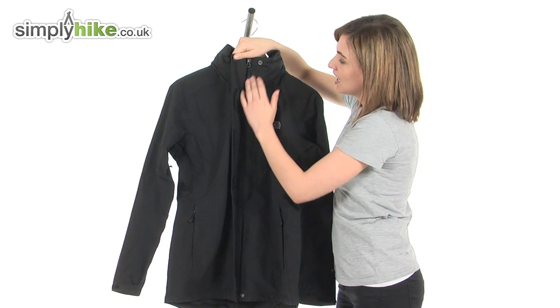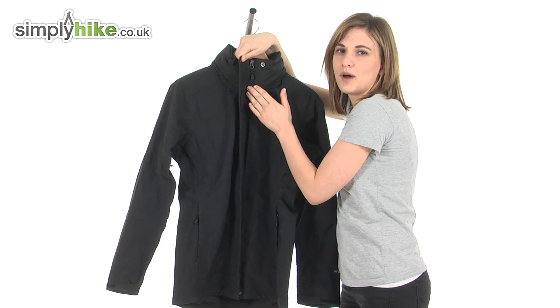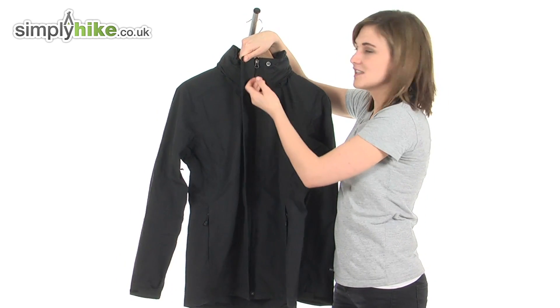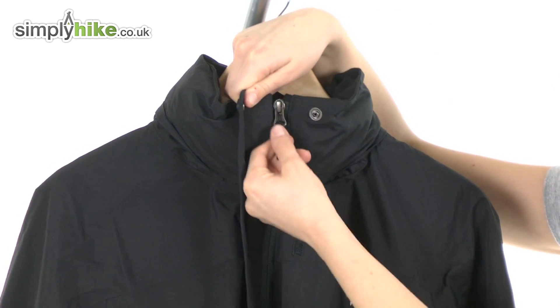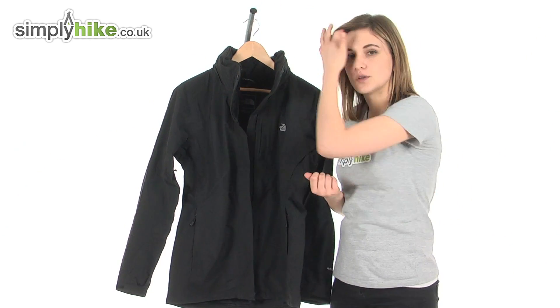What a baffle does is it protects the zip underneath, preventing any wind or rain getting driven inside the jacket via that zipper so you stay warm and snug. It's a full length plastic zipper to prevent any corrosion, and an easy pull toggle on the zip itself so it's quick to get on and off even if you've got cold hands or gloves on.